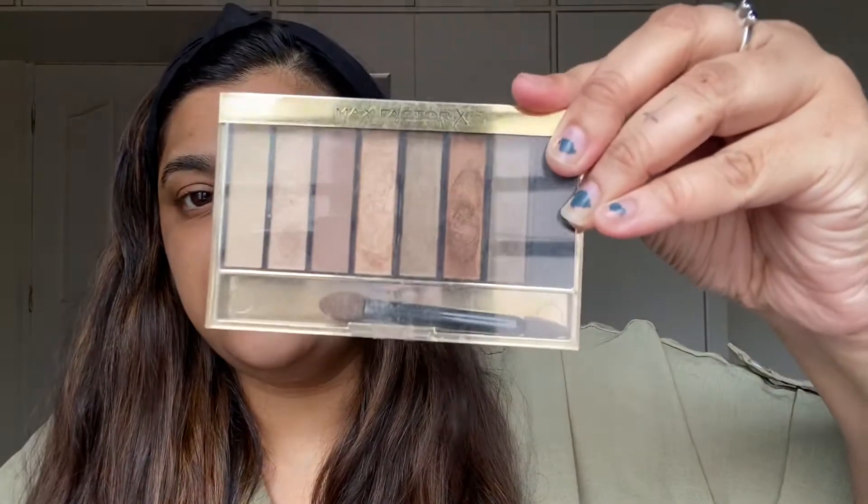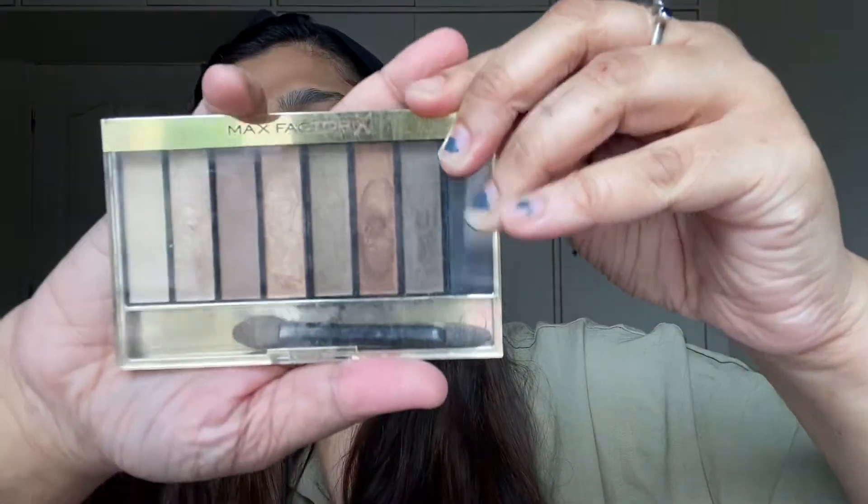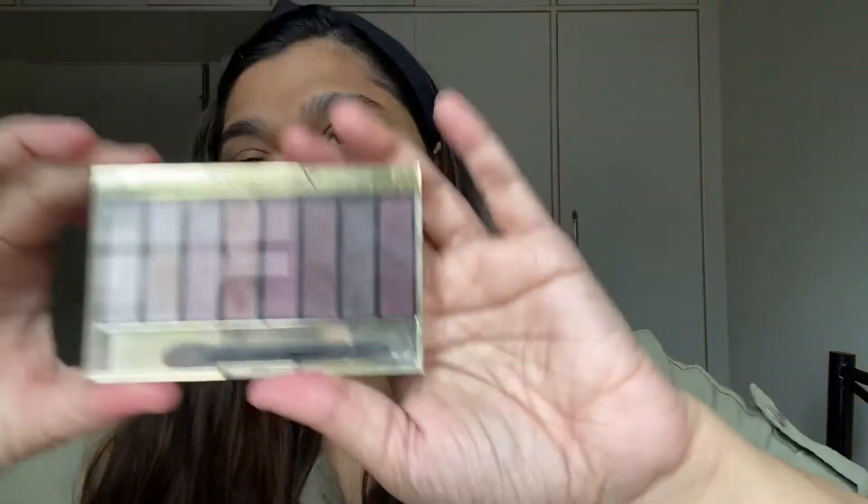I already have my hair behind me. I don't have a lot of Max Factor products but I have the illuminator, the mascara, the foundation, the contour kit, the cream contour, and two eyeshadow palettes. I'm going to start with the eyes first, using both shadow palettes. This is how one looks and the other one's the rose gold palette.